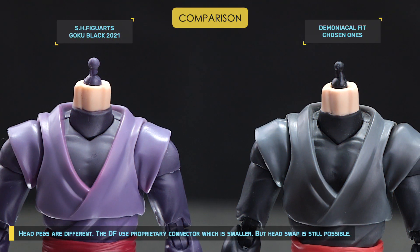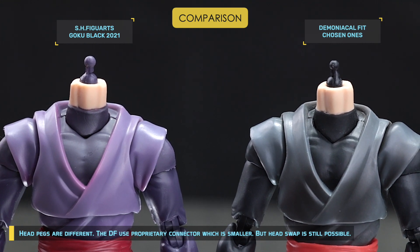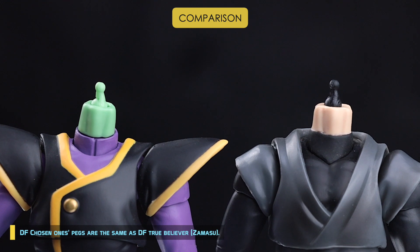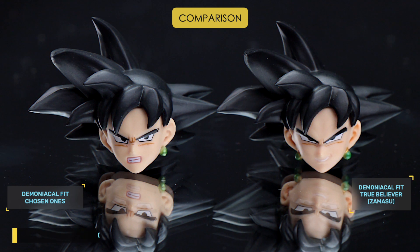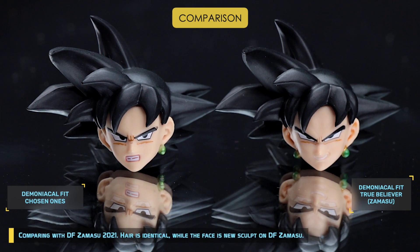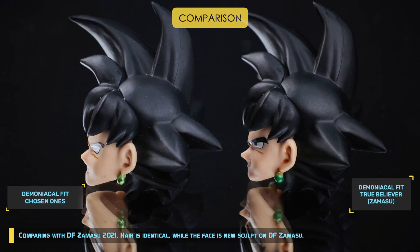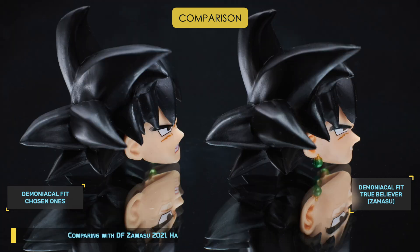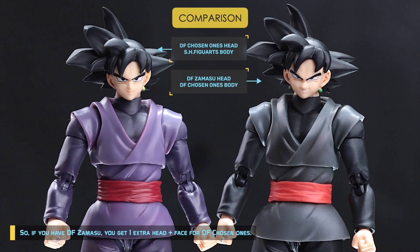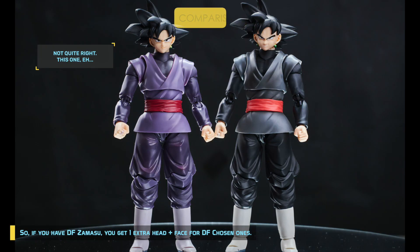The head pegs are different — DF uses a proprietary connector which is smaller, but head swapping is still possible. DF Chosen One's pegs are the same as DF True Believer Zamasu. Comparing with DF Zamasu 2021, the hair is identical while the face is a new sculpt on DF Zamasu. So if you have DF Zamasu, you get one extra head and face for DF Chosen Ones.